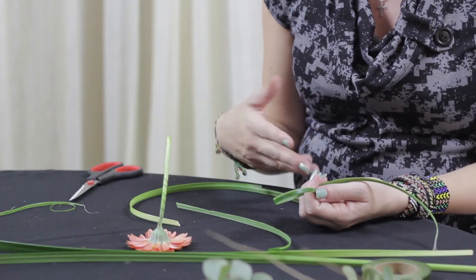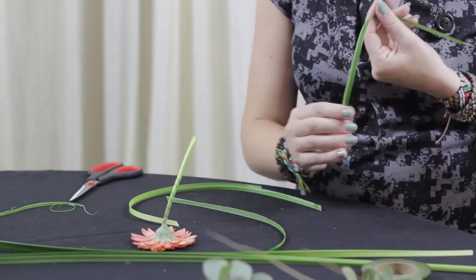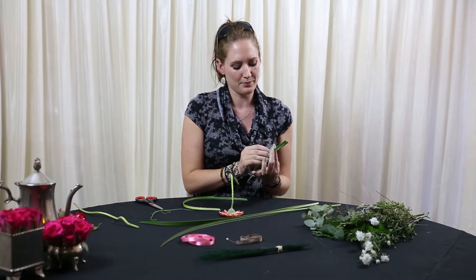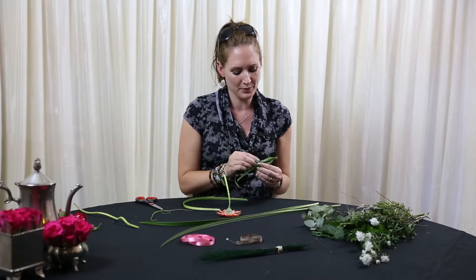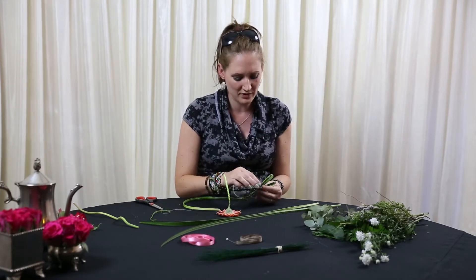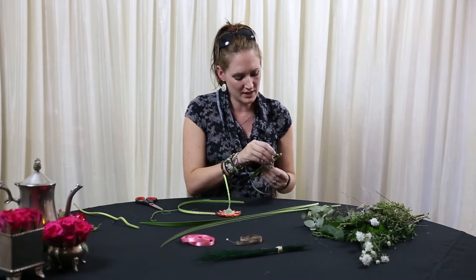Now you can do actually anything you'd like — you can swirl them, you can twist them a bit, or you can create a heart effect. I think we're going to go with a little bit of a heart effect, or maybe even a flower effect. This can be tricky just because they keep on jumping around, so make sure you've got them nice and secure.